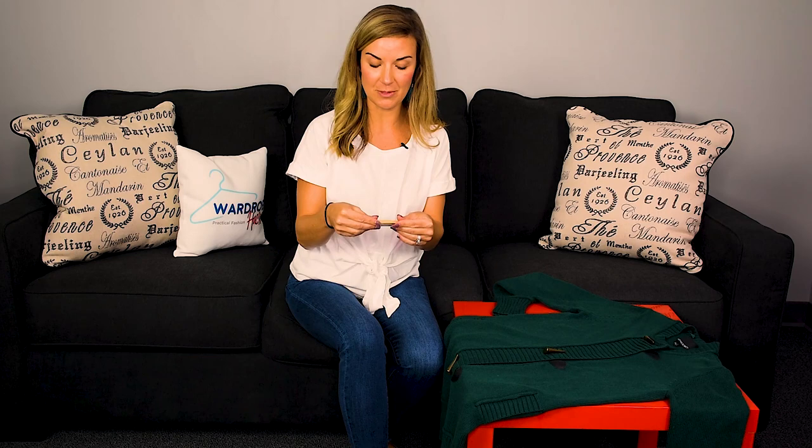Hey guys, Erin here with Wardrobe Hackers, and today I'm talking about how to use a multi-fabric comb. This comb is really cool because not only can you use it on your sweaters, but you can use it on upholstery furniture, your linens, curtains — there's just so many options for this. It's a really cool product that everybody should have. This one is from our sister company, Comfy Clothiers, and it does come in a combo pack for $14.95 with a cashmere comb as well.